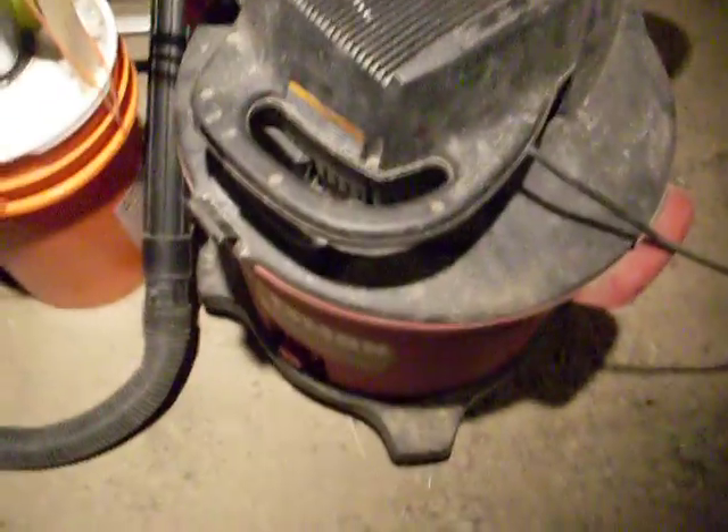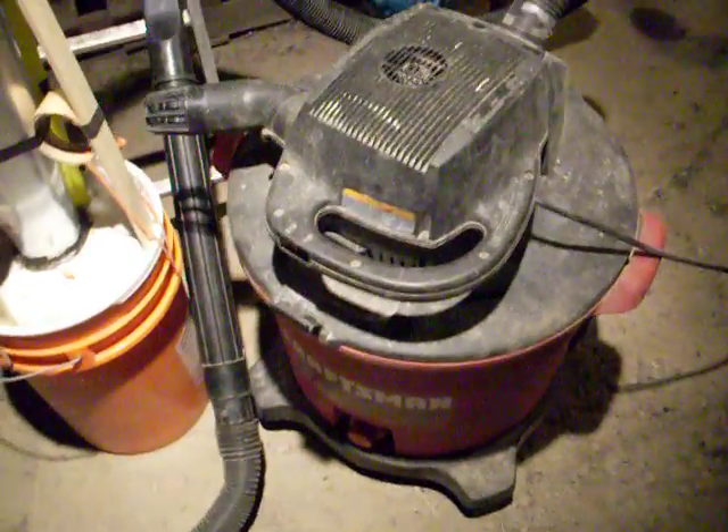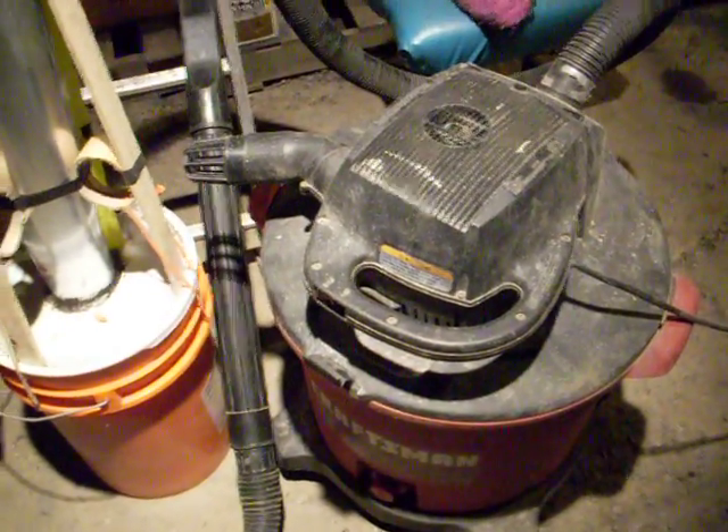I shop-vac'd this gravel floor that is pretty much just pulverized dirt now — it's clean down there, all hard compact dirt. I used a large shop vac because it had more volume. The smaller one worked equally as well, I just couldn't do it as fast.